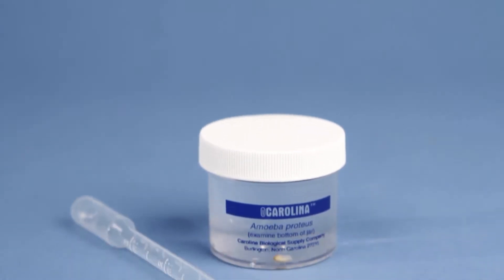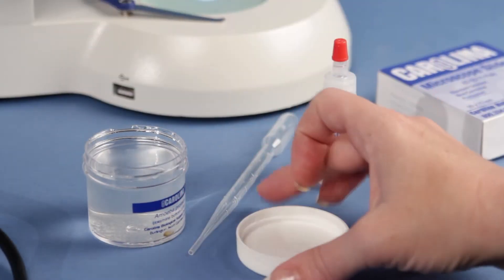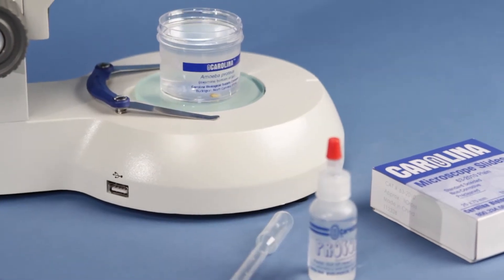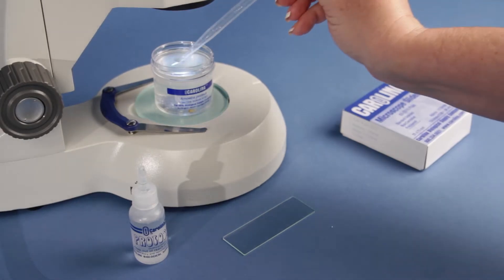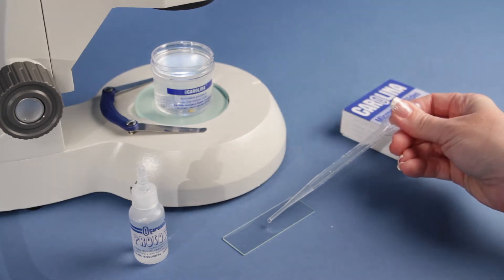Amoeba cultures from Carolina are easy to order and use. Allow the specimen to sit undisturbed for 15 minutes in order to locate amoeba easier. Watch through the stereo microscope to see dozens of amoebas creep slowly about on the bottom of the jar.